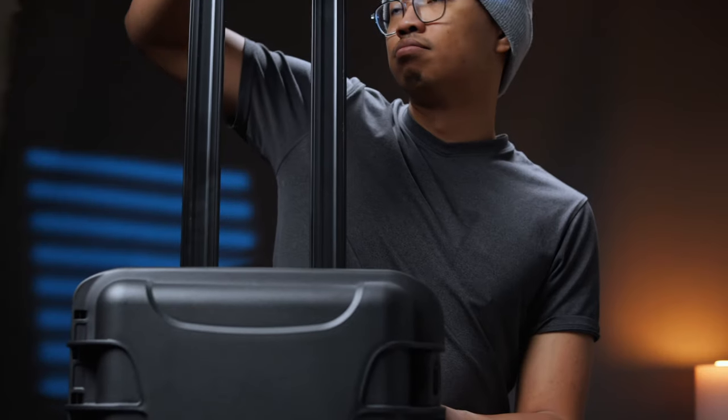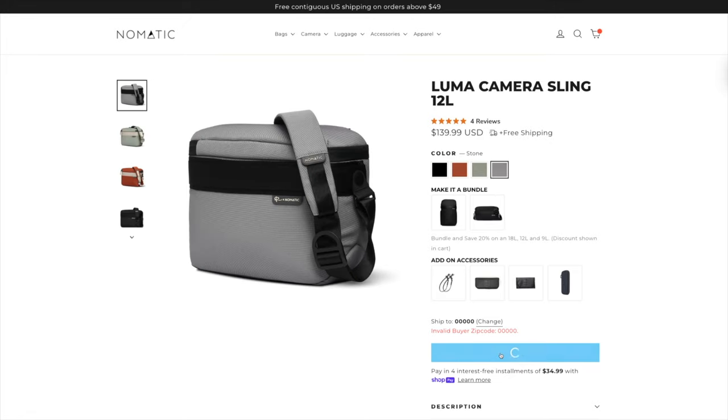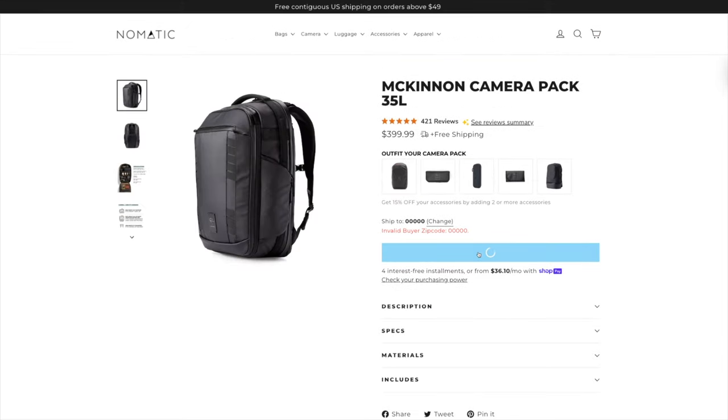So far the Peter McKinnon ones have been some of my favorite bags I've ever used. The thing is, they've been so good at allowing me to pack a lot of stuff that over time it has started to become an actual problem for my back and shoulders. I didn't start photo and videography to be a better weight lifter, so I bought all the Peter McKinnon bags and tried them all out to see what they all offered and which one was actually going to be right for me.